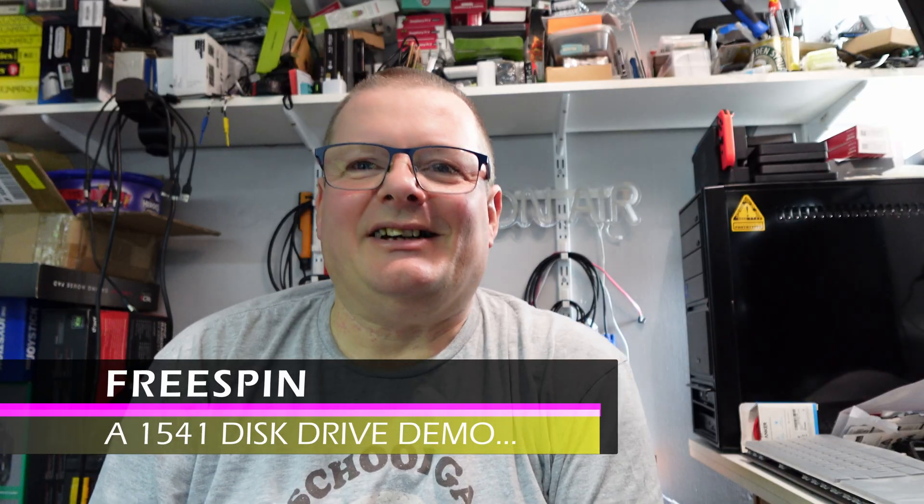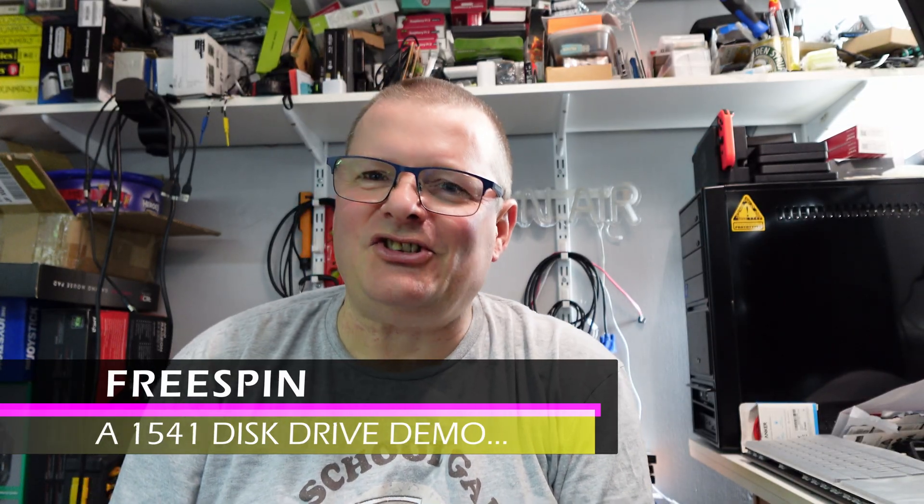Hello, welcome to the video. A bit of a change — I know I was supposed to come back with the Pymega video, but I had a few problems with that. I'll get to that in the Pymega video.